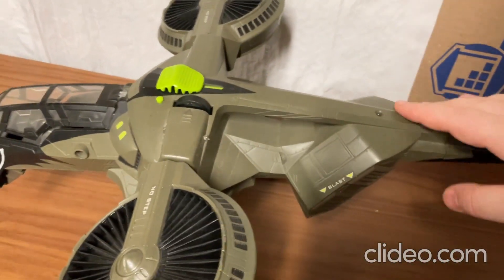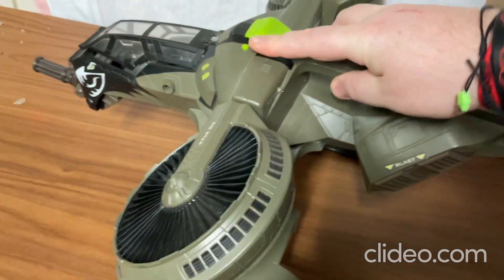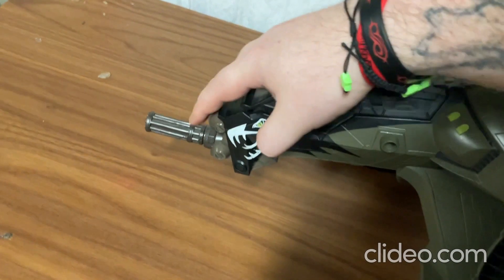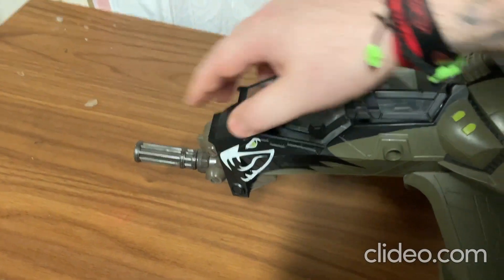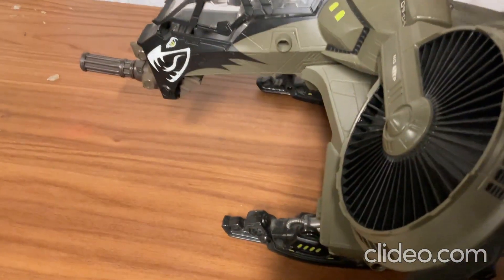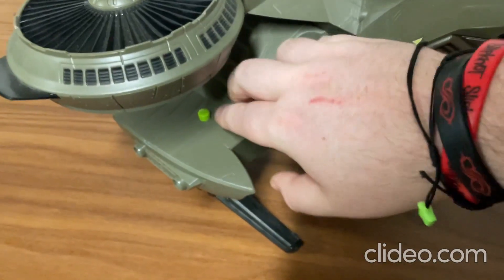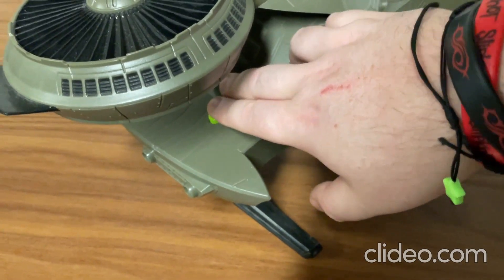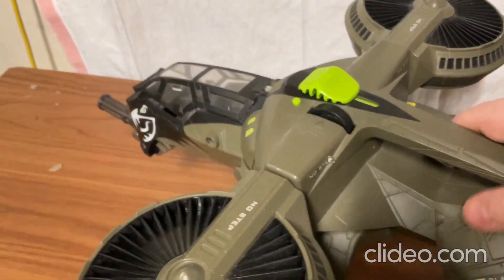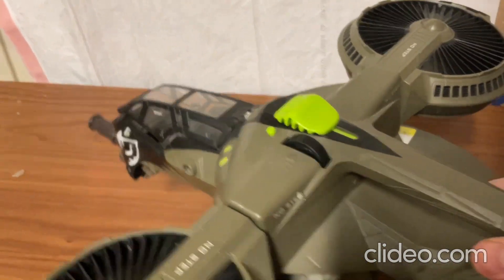And of course it lights up, and it does that when you move it around. There's a turret in front of there — it's like a rail gun sort of thing. And on the sides here, you press the side buttons, and those noises are almost like it's launching some sort of ammunition.